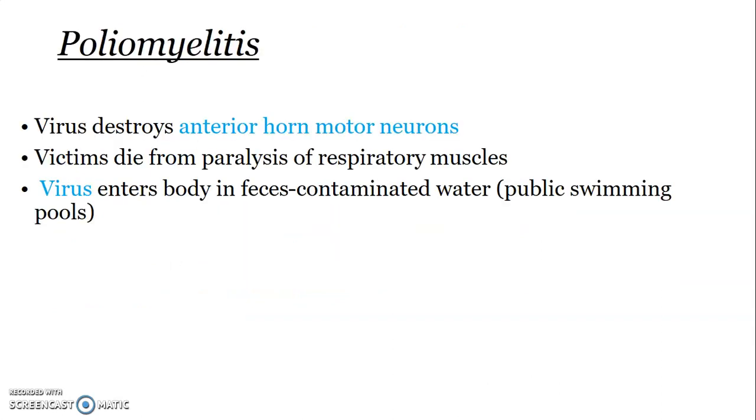Poliomyelitis is caused by a virus that attacks the anterior horn motor neurons. It can cause death when there is paralysis of the respiratory muscles. Polio enters the body through fecal-oral transmission.